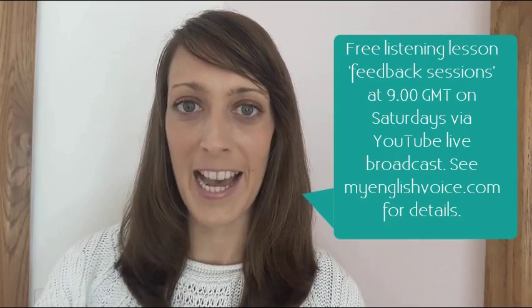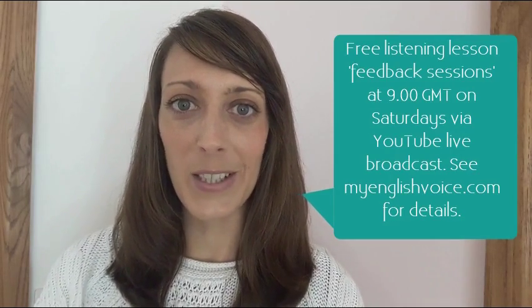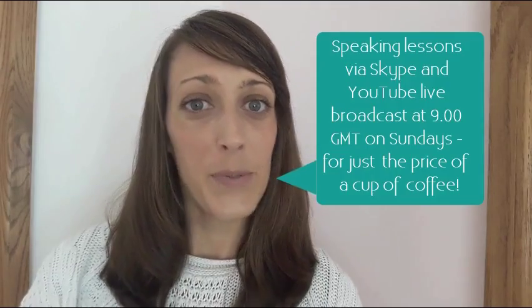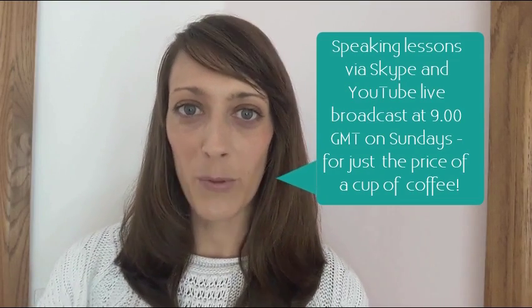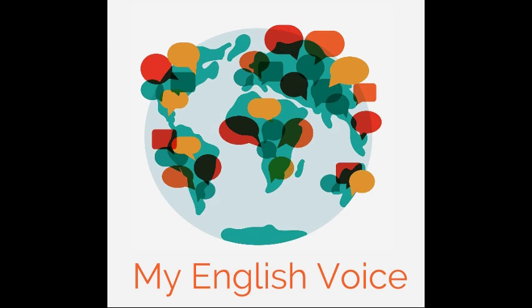OK so that's it for this week's lesson. Thanks for watching. Remember we have lots of other categories on the website myenglishvoice.com. You can leave your answer to the discussion question in the comments below, or you can join our weekly listening lesson feedback — that's free, it's a YouTube live broadcast. You can type your answers into the chat box to connect with people from all over the world. I also have the speaking weekly lessons on YouTube and you do have to pay for those, but it's just the price of a cup of coffee. For more information check out myenglishvoice.com. Most importantly, don't forget to share your English voice with My English Voice! I'll see you guys.